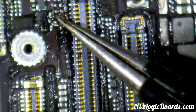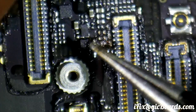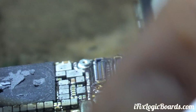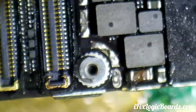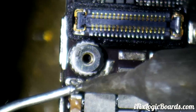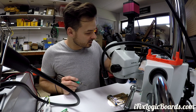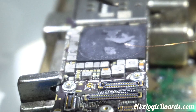We're going to run the jumper wire from this capacitor all the way to this pad that's missing — that's where we're going to solder the new filter to. I'm going to put some flux on the capacitor, then add a little bit of leaded solder to make it easier to solder the jumper wire. This is a 0.1mm jumper wire.